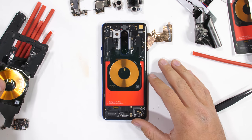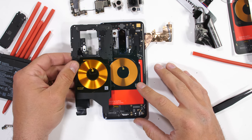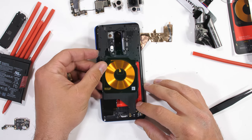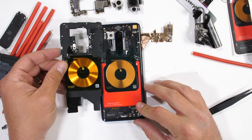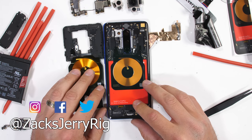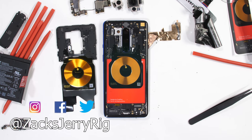OnePlus might not be the low-price flagship killer it used to be, but it's still definitely giving all the other flagships a run for their money. I'll be giving away a few OnePlus 8s with T-Mobile in a future video, so make sure you're subscribed so you don't miss that. Let me know what phone you want to see torn down next in the comments and come hang out with me on Instagram and Twitter. Thanks a lot for watching — I'll see you around.